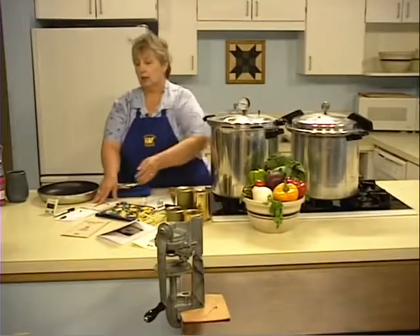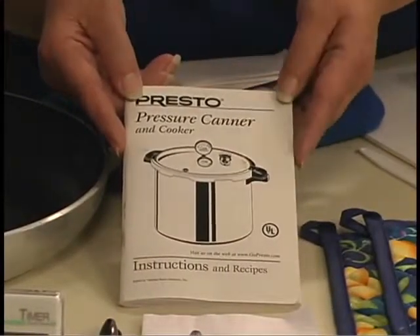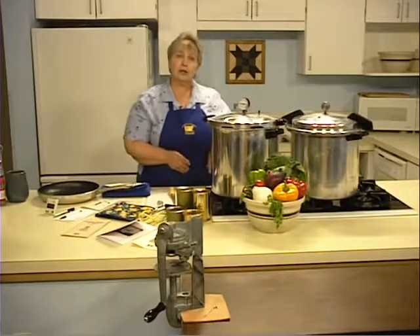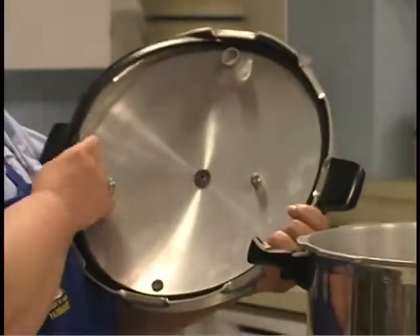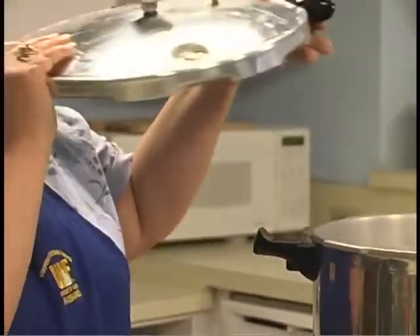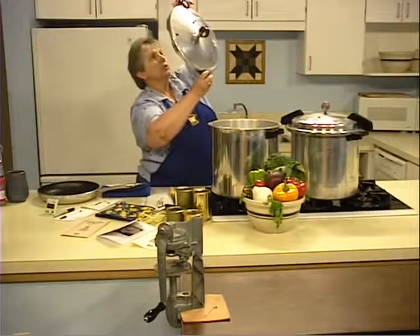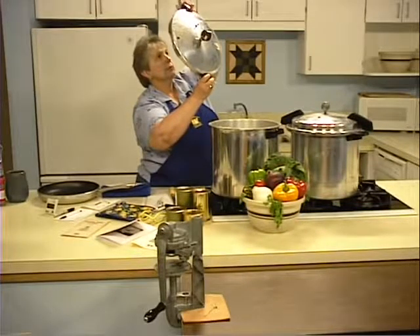Before you begin, review the manufacturer's directions for pressure canning. If you don't have an instruction manual, be sure to contact the manufacturer for a new copy. Your pressure canner must be in good condition. Inspect the gasket to make sure that there are no tears or nicks. You want to make sure that the pressure plug is seated properly. Finally, check the vent port — look through it and make sure there are no obstructions that will reduce airflow.